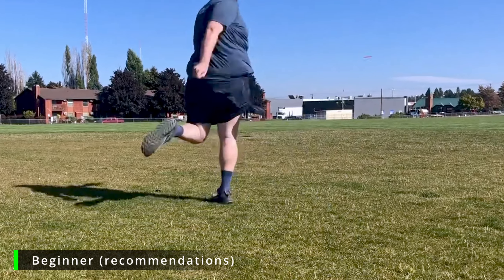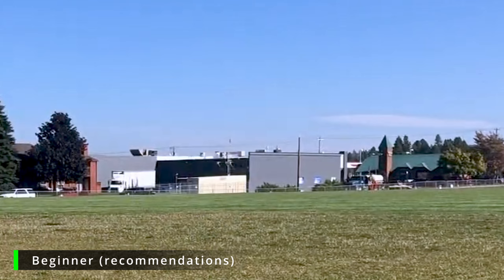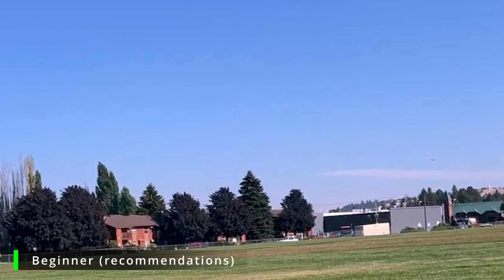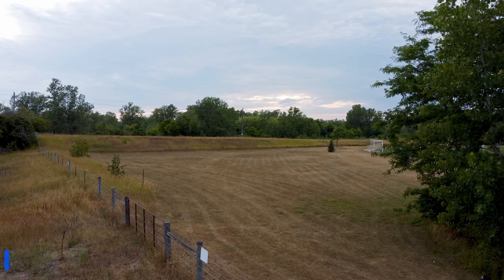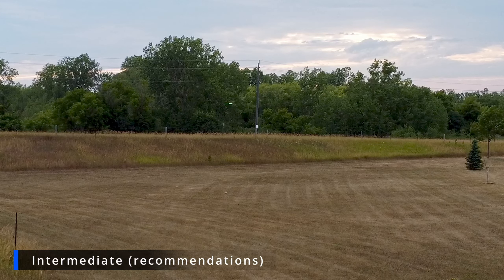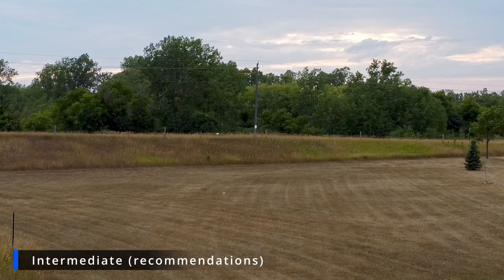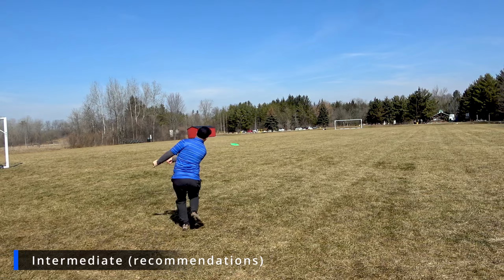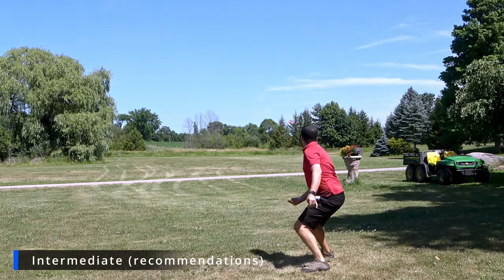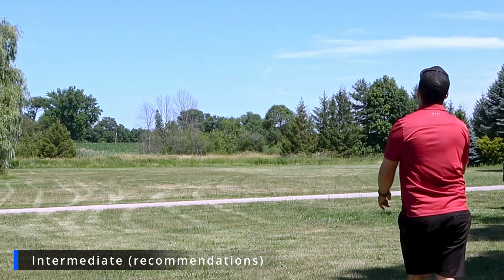After taking an in-depth look at the Falk and how it would benefit all three skill levels, it's time to conclude. At the beginner level, those with less experience still working on form and snap, this disc could benefit you and become your max distance driver if you have enough power. At the intermediate level, players will be able to get nice controlled long-distance shots with a nice controlled fade finish. Hyzer flips and S-shots are definitely possible if the correct amount of power is applied, and if you apply a little bit more, you may be able to get the disc to stay turned over.